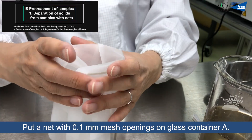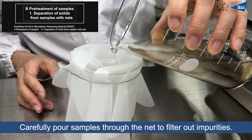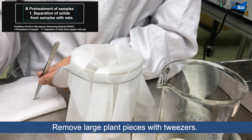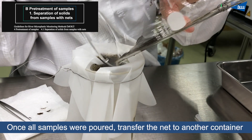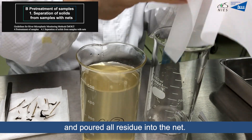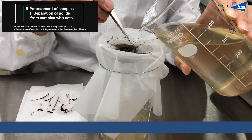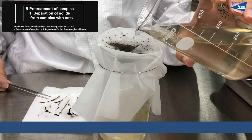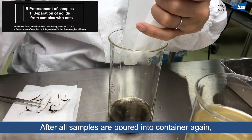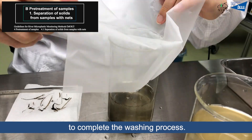Place the net with 0.1mm mesh openings on glass container A. Carefully pour samples through the net to filter out impurities. Remove large plant pieces with tweezers. Once all samples have been poured, transfer the net to another container and pour all residue back into the net. After all samples are poured into the container again, the remaining samples on the net are transferred to another container to complete the washing process.